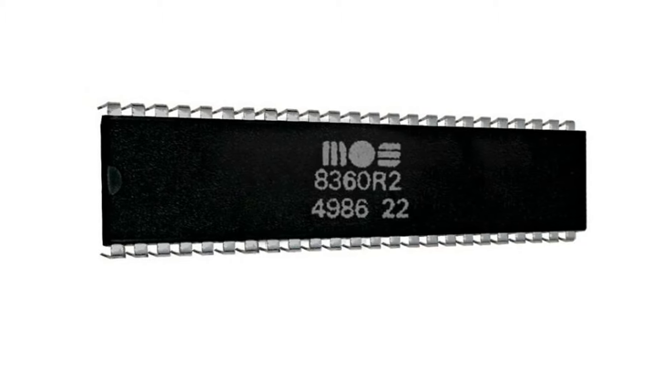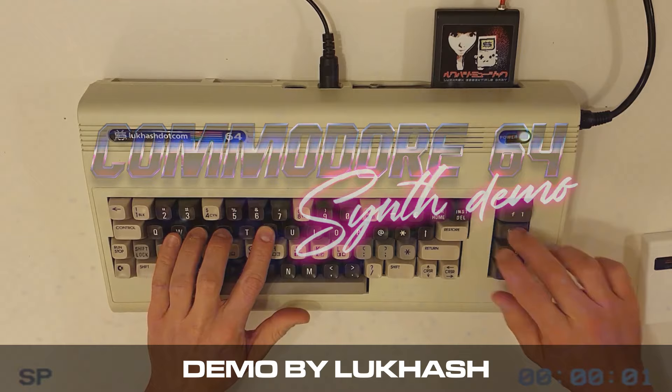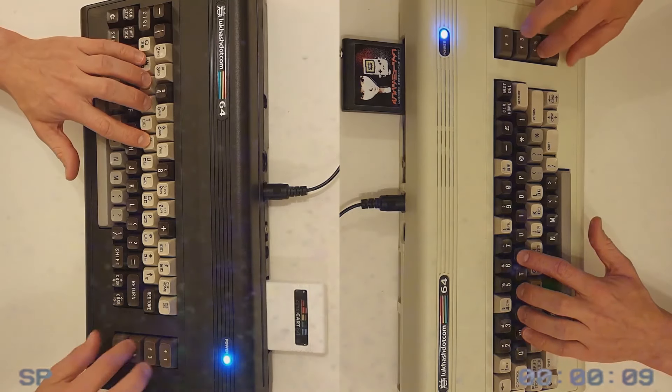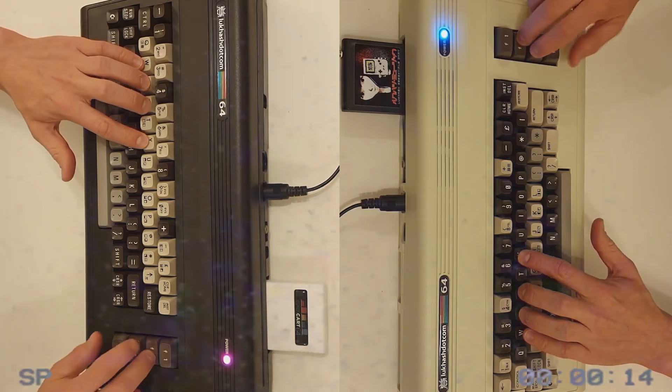How does this differ from the stock TED chip in the Commodore Plus 4 and C16? In comparison, the Plus 4's TED chip has a simple tone generator that produces two channels of audio — the first produces a square wave and the second can produce either a square wave or white noise, giving you either two tones or one tone plus noise. The Commodore 64's famous SID chip, by contrast, has three channels and can generate three independent voices simultaneously, each with its own waveform, frequency, and volume. Each voice can generate four waveforms: a pulse wave with variable duty cycle, a triangle wave, a sawtooth wave, and pseudo-random noise.